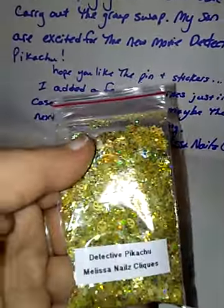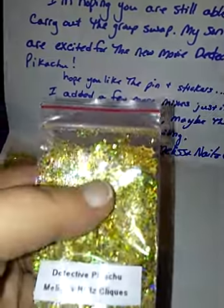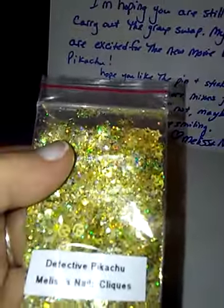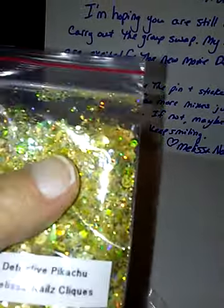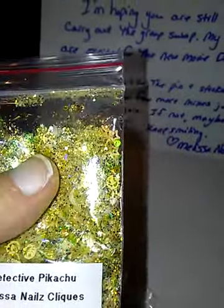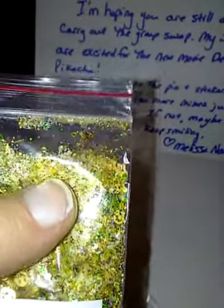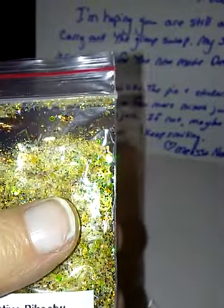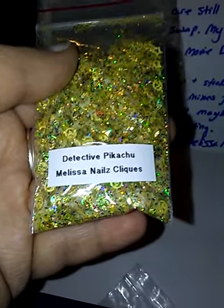The glitter mix has smiley faces. It's mostly comprised of yellow — yellow hollowed out smileys — and they're iridescent. There's greens, yellows, blues, and reds. There's hollowed out hearts, hollowed out stars, hollowed out smiley faces. And it's called Detective Pikachu by Melissa Nails Clicks.